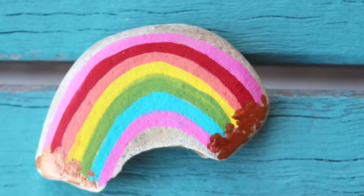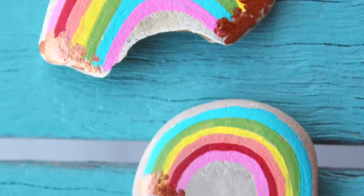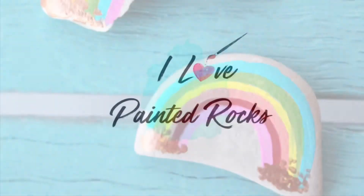I'd love to see pictures of the rainbow rocks that you paint. If you liked this project, please give me a thumbs up and don't forget to subscribe to the I Love Painted Rocks channel.